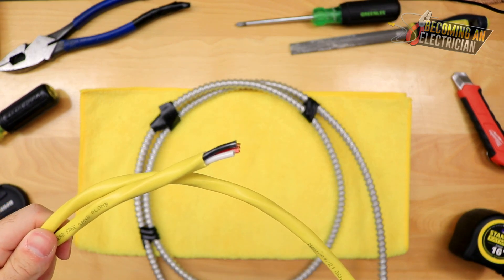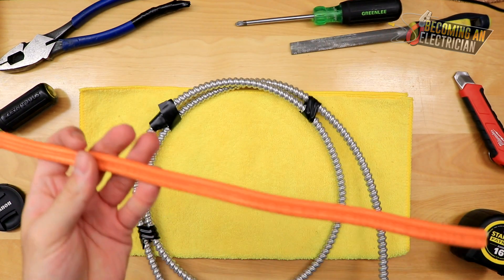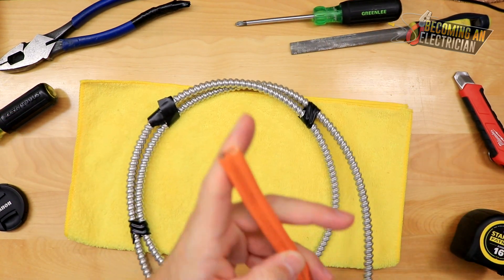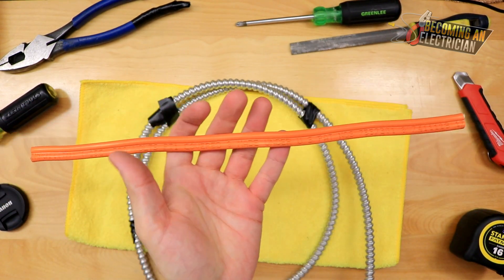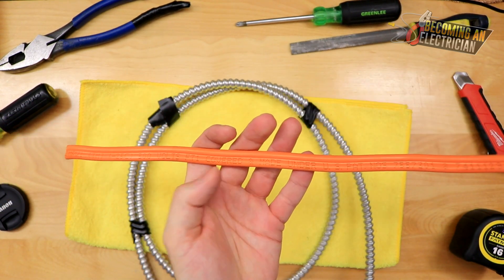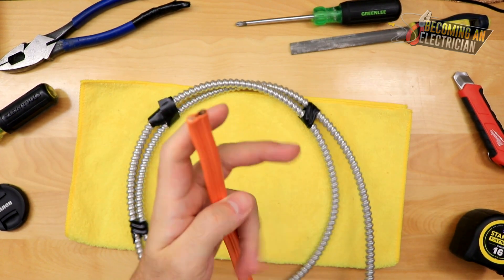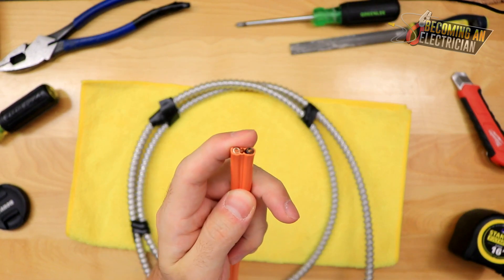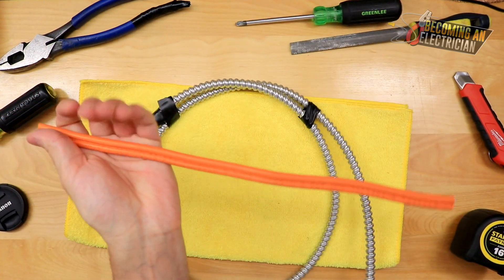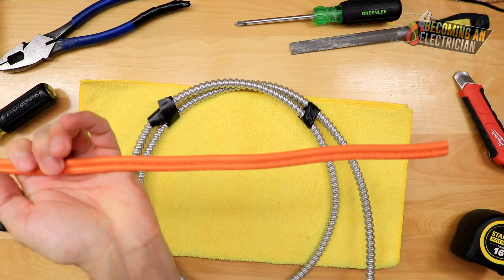We have a 10 gauge, so this is 10-2. This isn't used as often, but maybe for an air conditioner where you just have two phases. This is two hots and the bond — again, this is not a ground, it is a bond — and we might be using this for an air conditioner.